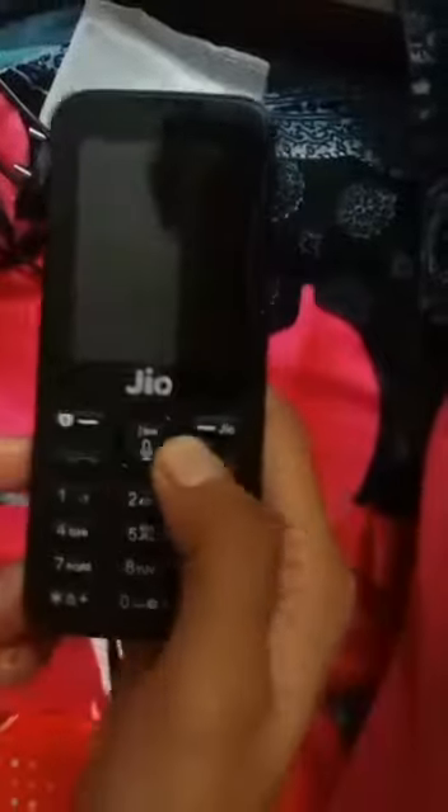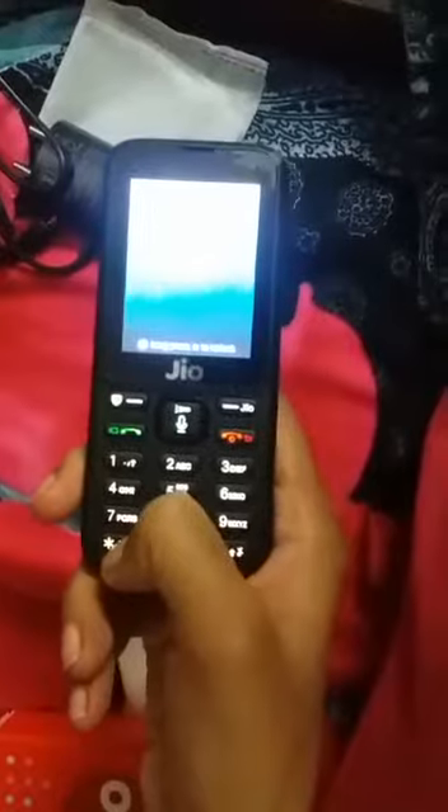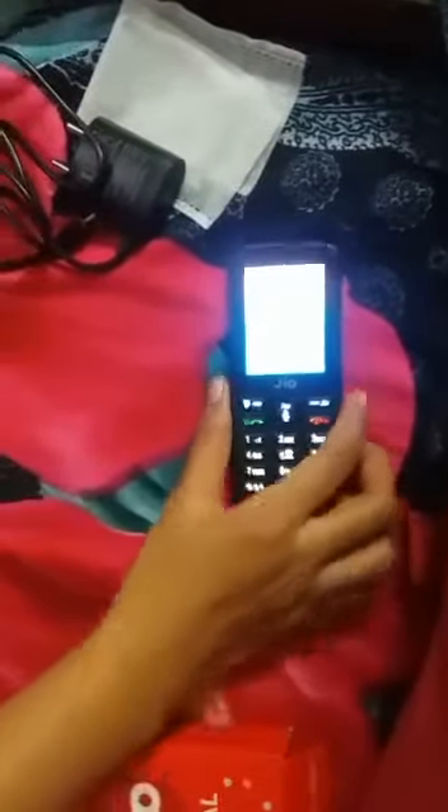Let's see what are the applications. I should decrease the brightness. Let's see.